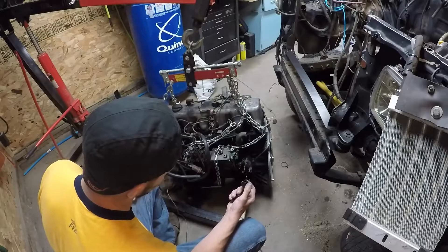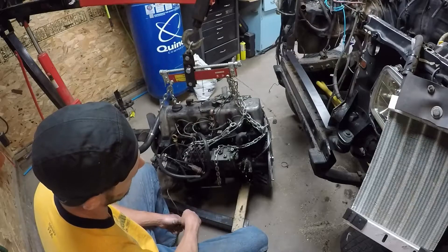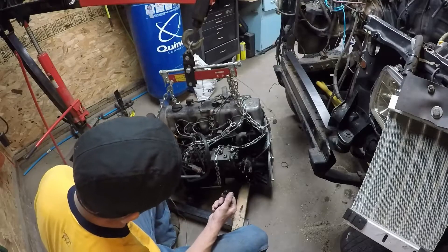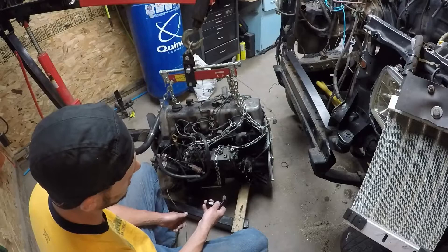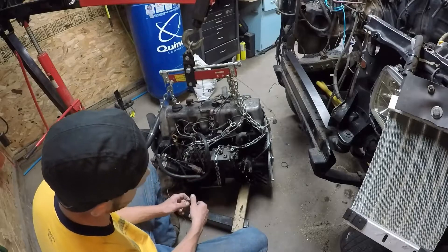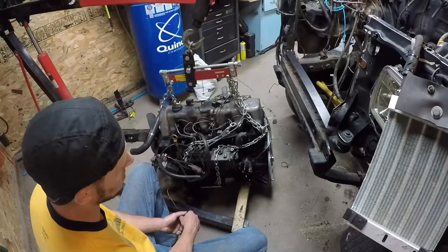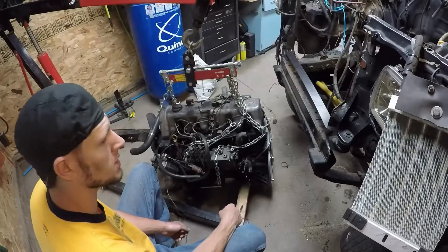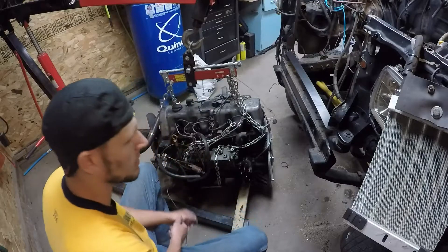I like not having to worry about that — whether I'm out on the trail, fiddling with my injection pump, taking these off for whatever reason, or doing an oil change and wanting to drain all the oil out of the oil cooler. I take these off quick and easy without getting into the adapter plate. Because if I accidentally cross-thread the fitting going into the adapter plate, I have to take the whole thing off. Whereas if I mess up this fitting, it's a piece of cake — I just get a new fitting and we're back in business.